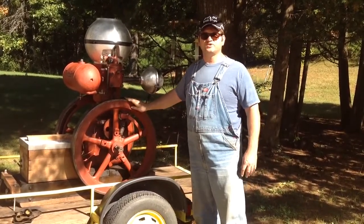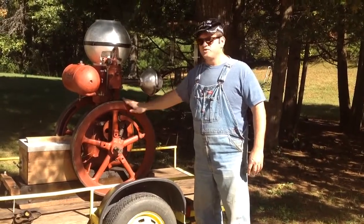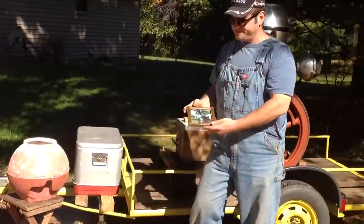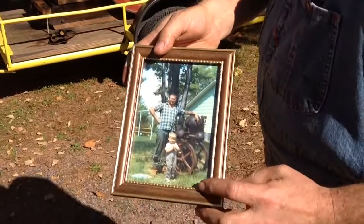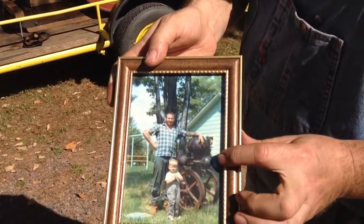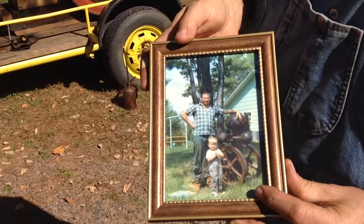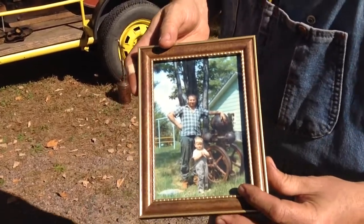This engine was in tough shape, and I'm glad I brought it back to life. I do have this engine in my collection, and I'd like to share a photo with you. This is my dad, and that's me sometime about 1972, and my dad's engine in the background there. I want to thank my dad for getting me started in the gas engine hobby. I've been doing this pretty strong for the last 10 years.